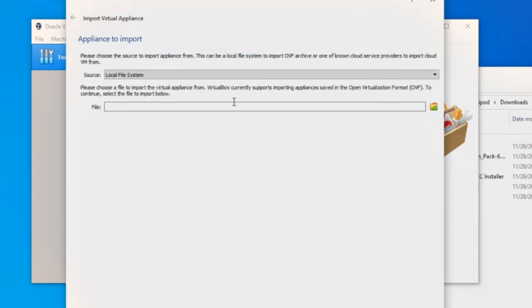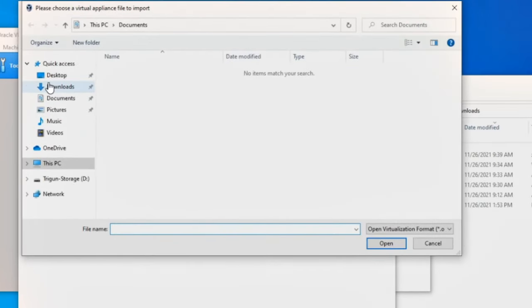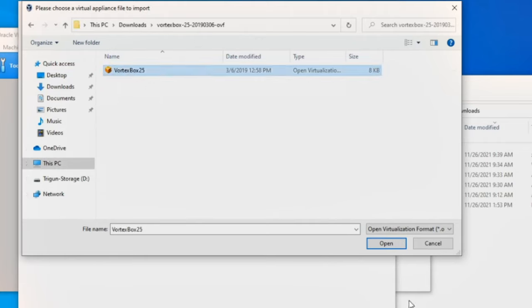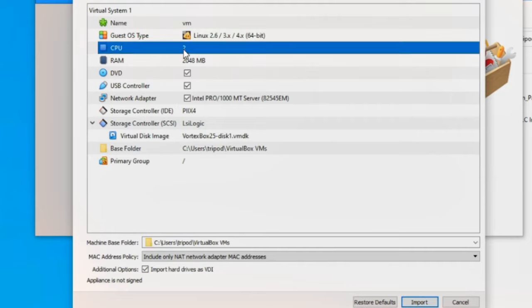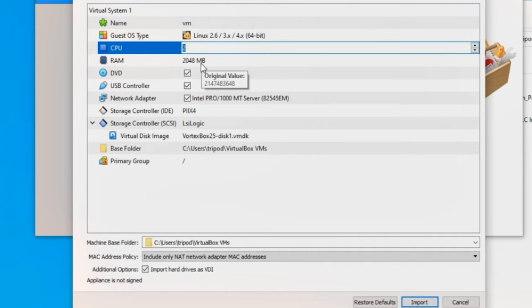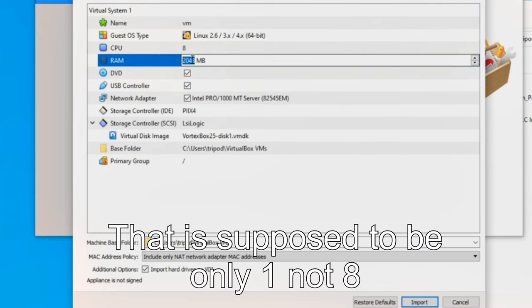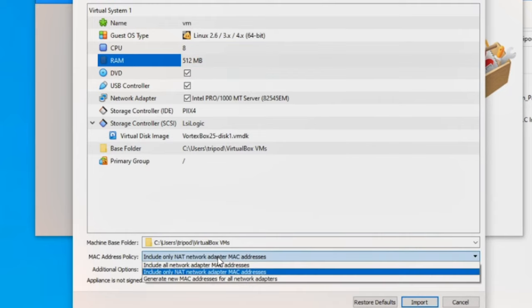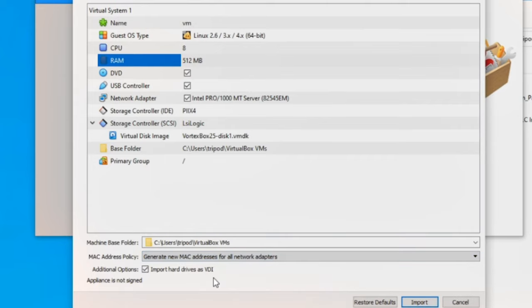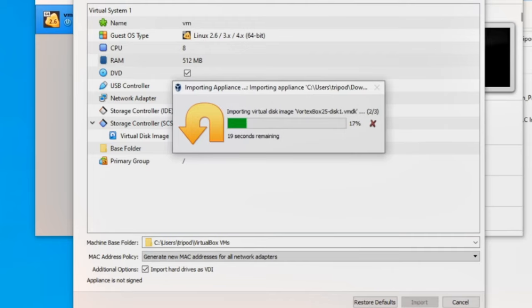In VirtualBox, click the Import button and navigate to find the OVF file we downloaded. Click it, click Open, then Next. Here you can allocate resources for the virtual machine. We want to scale it down — set it to one CPU and 512 megabytes of RAM. Most other settings can be left alone. Make sure the MAC address policy is set to generate new MAC addresses for all network adapters. Click Start and it will pull the file into the default folder.